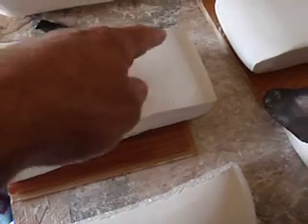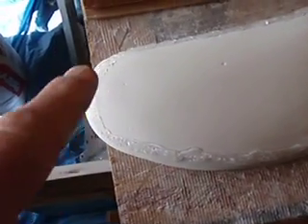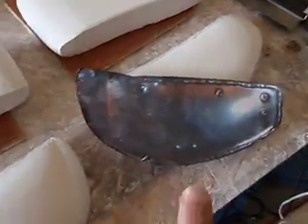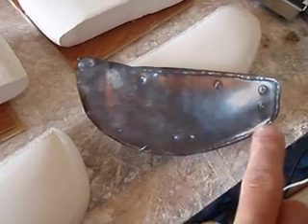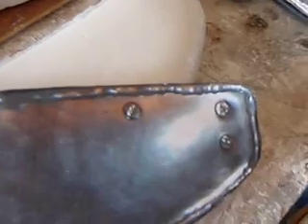Then I have to hot glue gun the welds, like this piece here. See how it's all hot glue gunned? I blew that up on Photoshop — that's actually life-size. You can see the glue kind of goes around, so that's kind of what I did here.